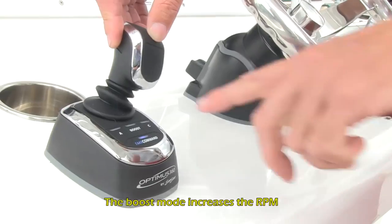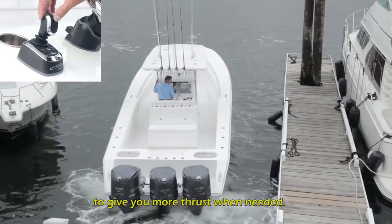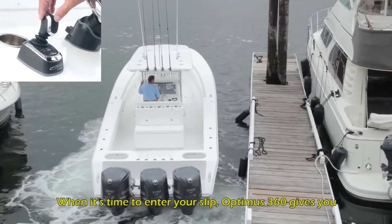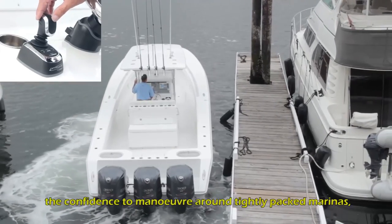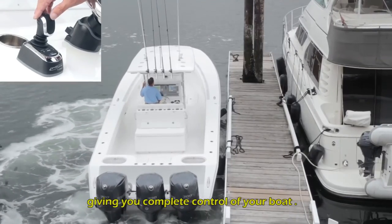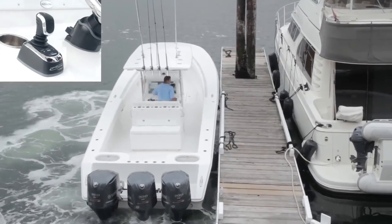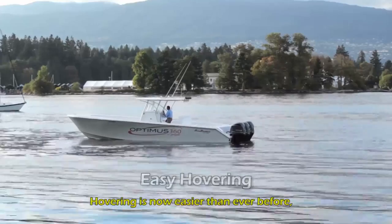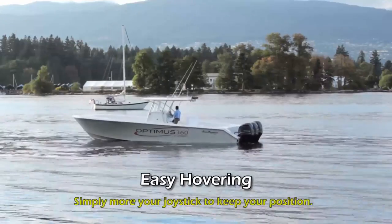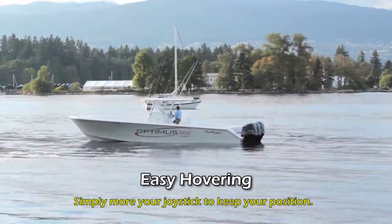The boost mode increases the RPM to give you more thrust when needed. When it's time to enter your slip, Optimus 360 gives you the confidence to maneuver around tightly packed marinas, giving you complete control of your boat. Hovering is now easier than ever before — even with wind and tide, simply move your joystick to keep your position.